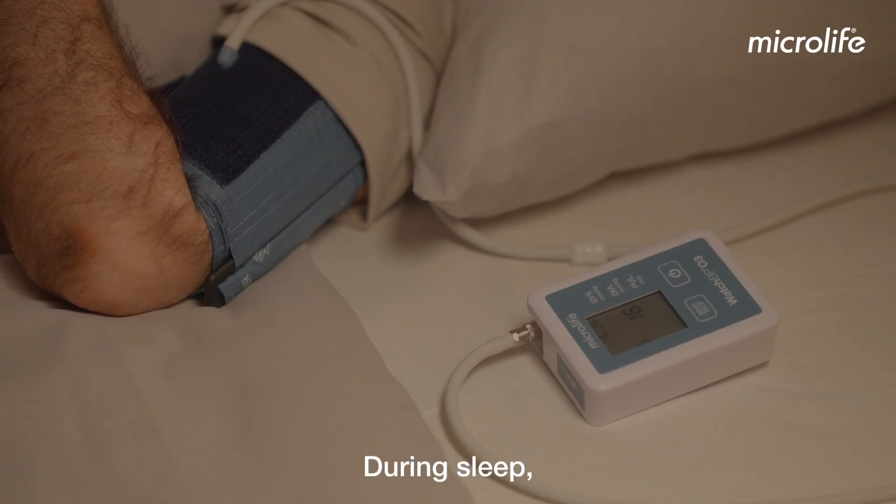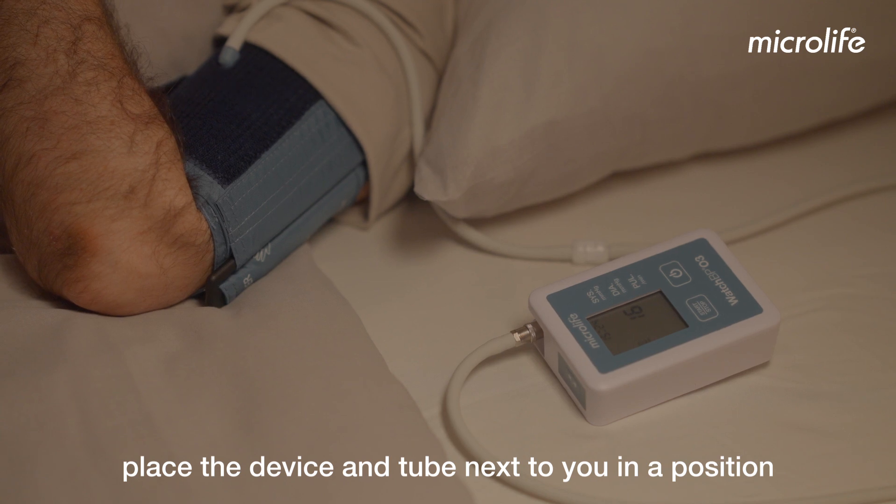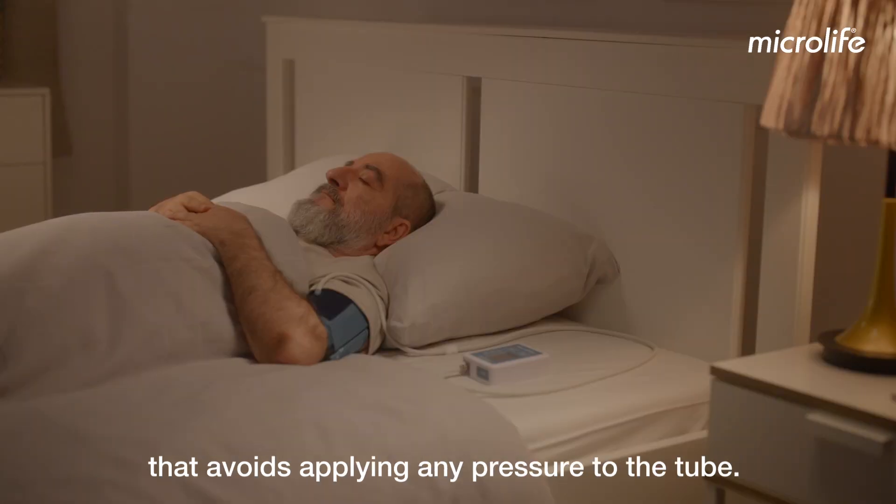During sleep, place the device and tube next to you in a position that avoids applying any pressure to the tube.